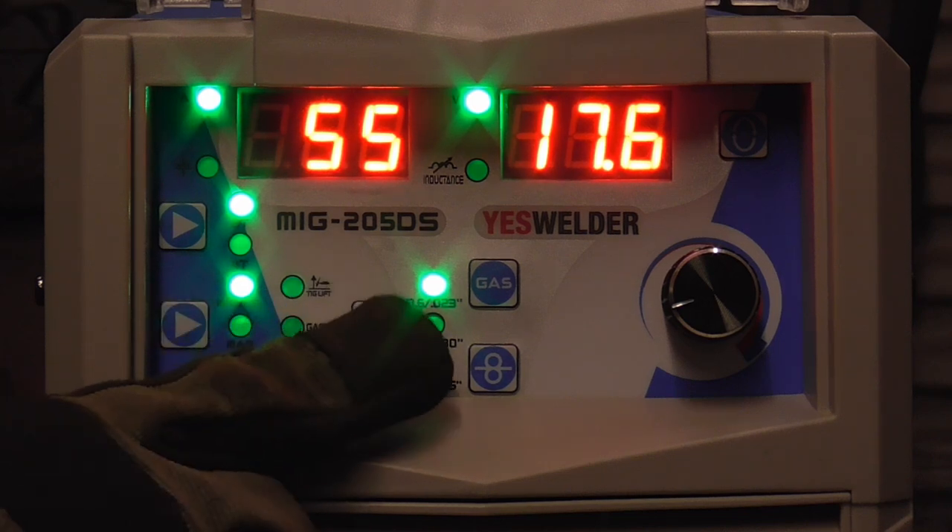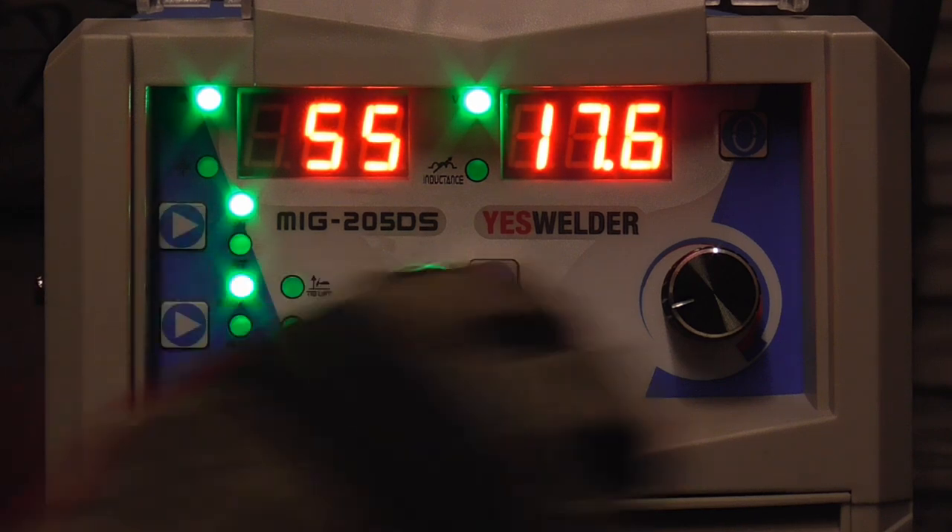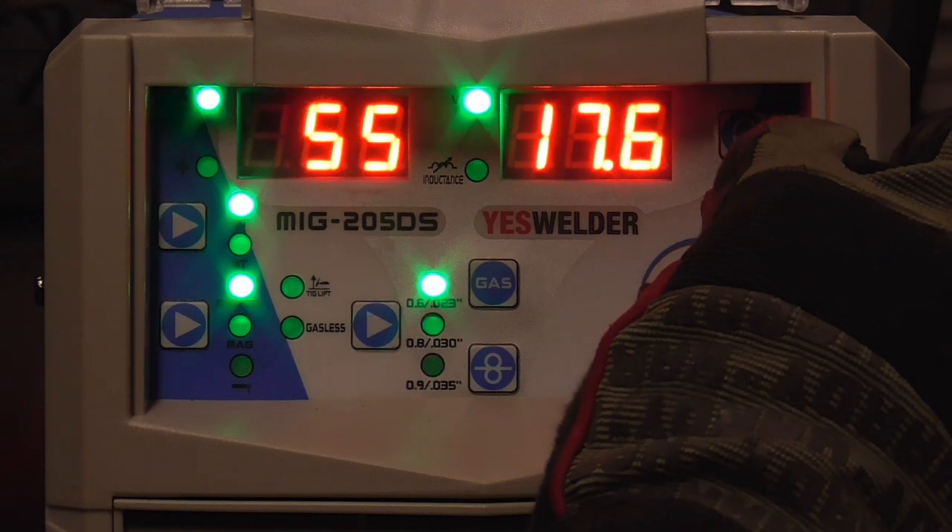We have it set to MIG, .023 inch wire, 2T for the trigger setting, and the temperature is set at 55.